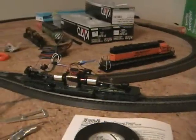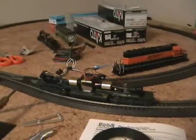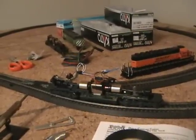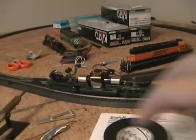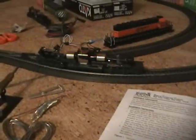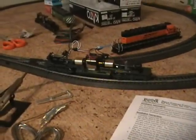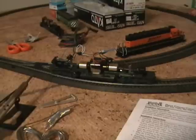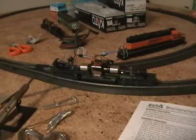We're pretty much ready for the shell to be put back on. There you have it — all three parts of how to install a Digitrax decoder DH123D into an Atlas blue box SD40. Leave your comments and questions in the box below, and we'll see you soon with some more DCC how-to content.